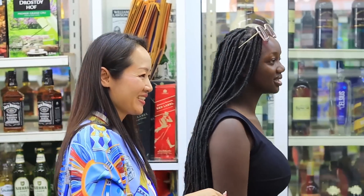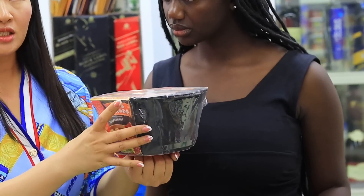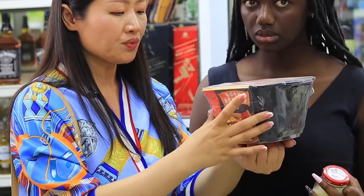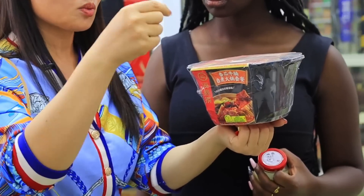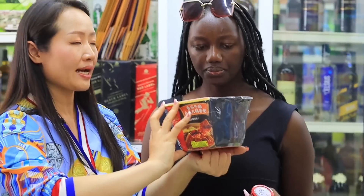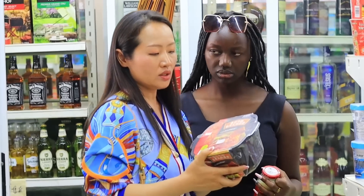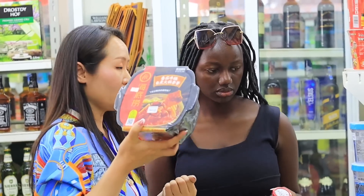This one is something people may have never seen before — it's called a self-heating hot pot. If you're going for a picnic or a trip and you're hungry, you don't need fire. There's something inside made of quicklime — when water is added it heats itself, warming the food. There are two layers: the food on top and the quicklime package below. A lot of Chinese use this when traveling on a train or going somewhere they can't find a restaurant easily.